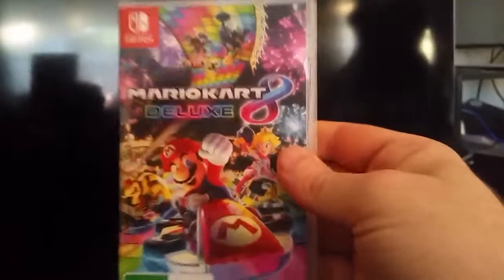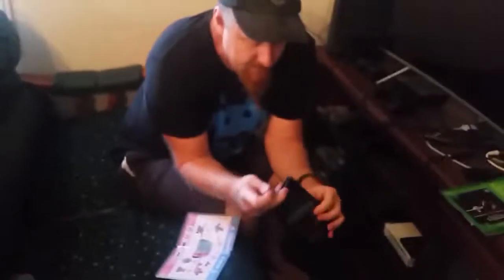Today I've bought a game and we're going to try it out. It's Mario Kart. I've never done this before, so I'm just going to learn as I go along. So I've got the cartridge — I'm guessing you put it in here somewhere.